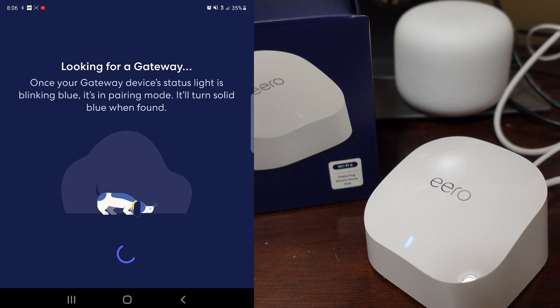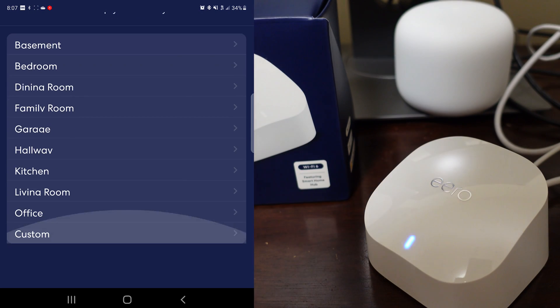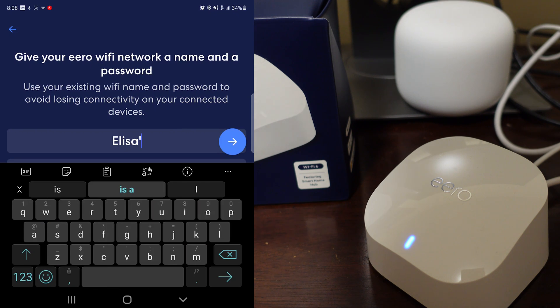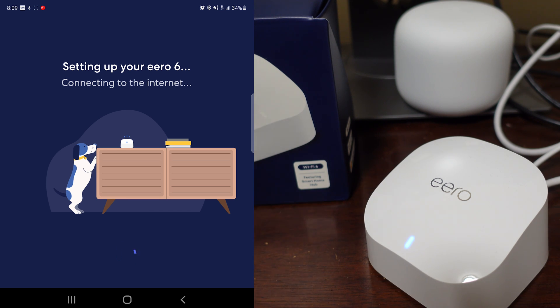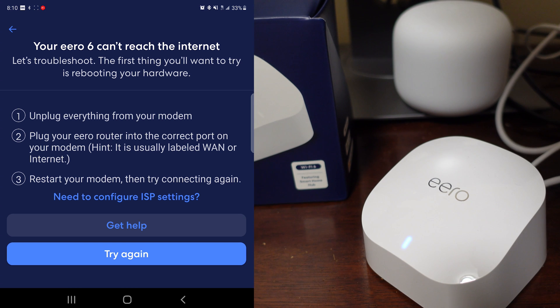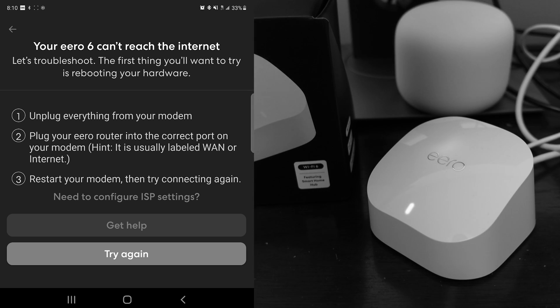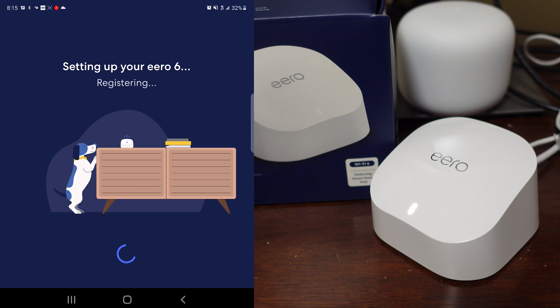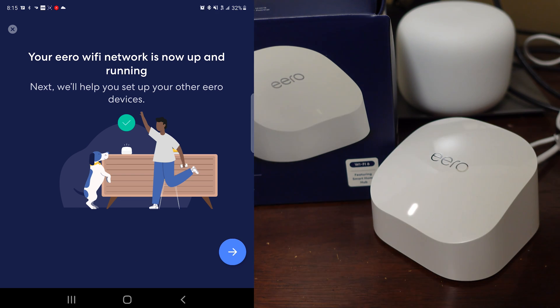It's blinking blue, which means it's in pairing mode, and it should turn solid blue when it pairs. I found the Eero 6 and I'm going to call this 'the office,' naming it the same as my old one. I'll put the password in and we'll connect to the internet. I didn't turn off my modem earlier when it told me to — I thought maybe I could get away without it, but sometimes I don't listen to rules. So I had to unplug everything and let it restart. The lights are now solid and it looks like it's working.